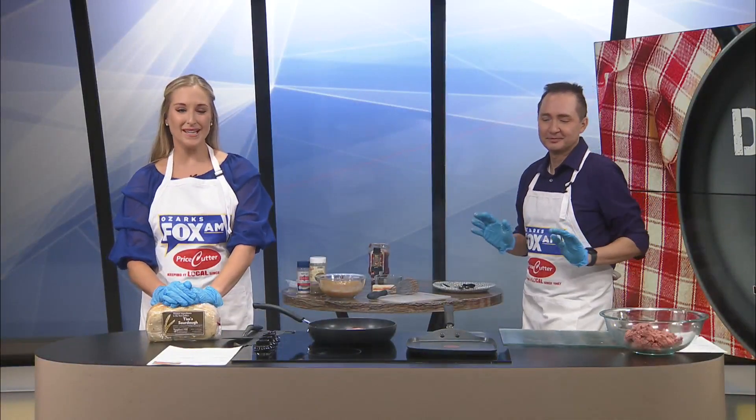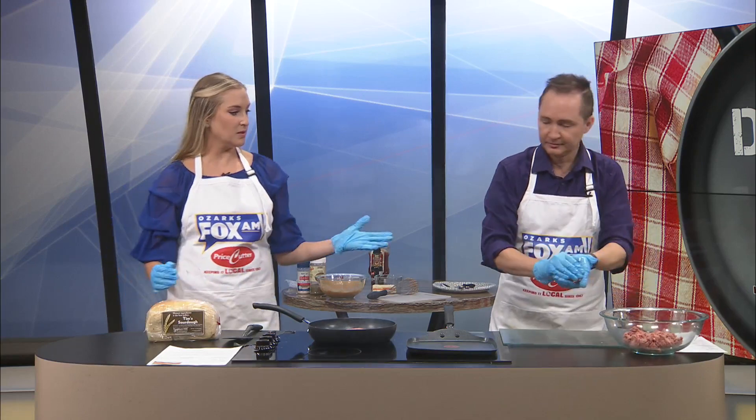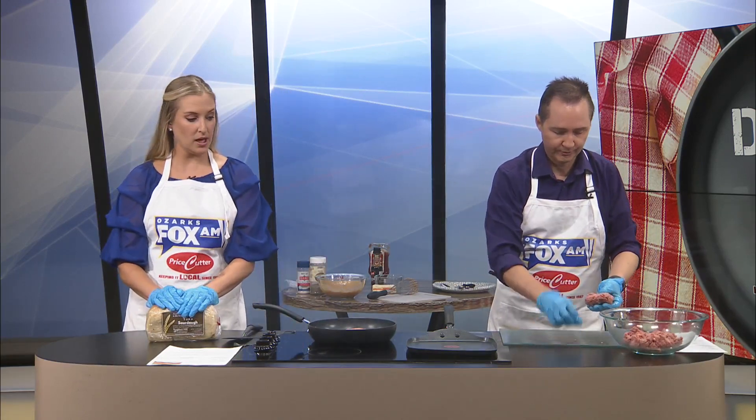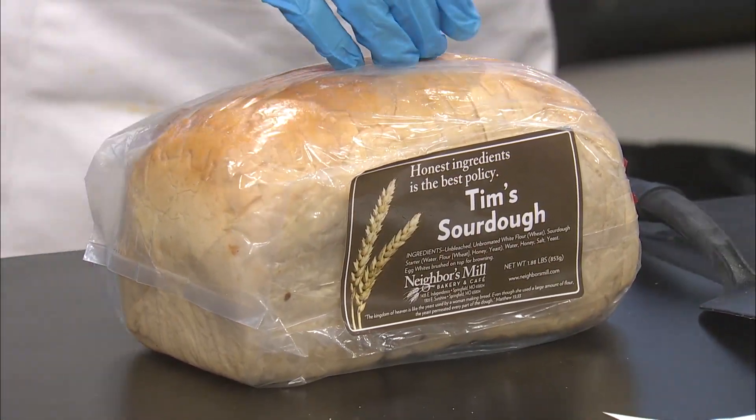Welcome back to Dishin' It. Our patties are still working. Jeremy's going to make the additional two patties. I'm going to get our base going, which is the bread, which we'll need to butter and put onto the griddle here.